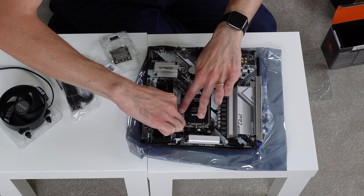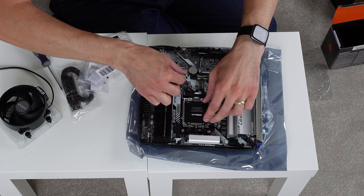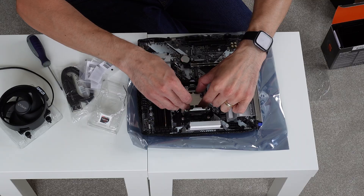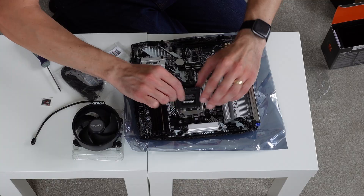Hey everyone. When you've built a computer, you will have got to a stage where you've had to put in the CPU into the motherboard, which is always a little bit scary. You bring up that metal retention clip, put the CPU in, and then that socket cover will of course come off — the little plastic covering that comes with your motherboard when you first have it.